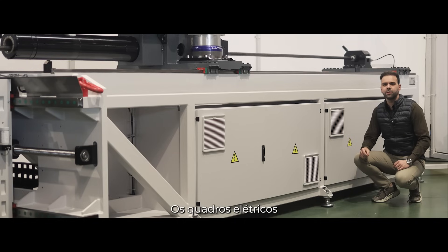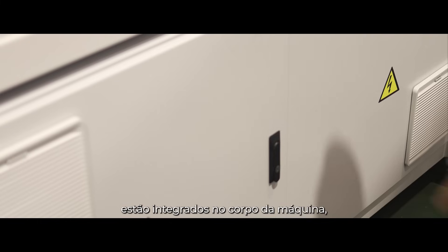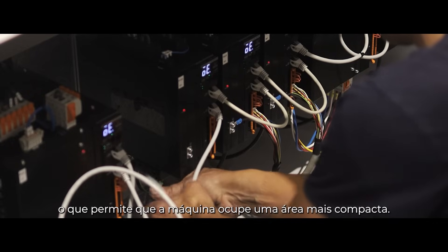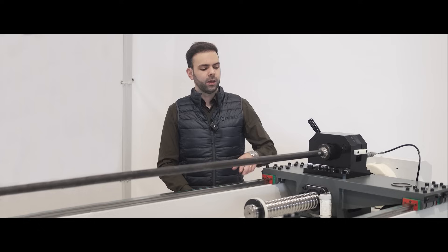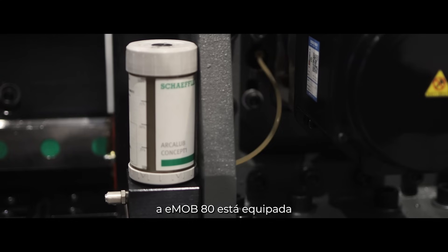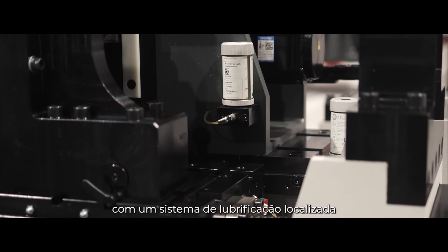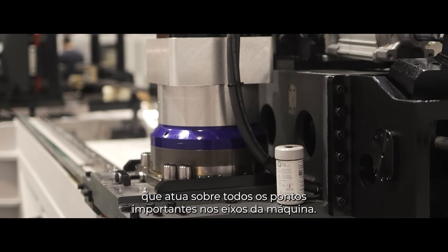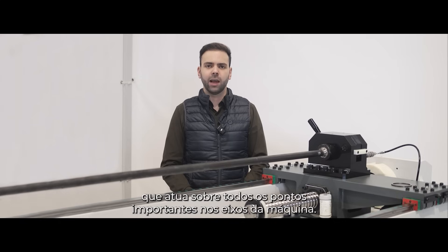The electrical cabinets are integrated into the machine's body, allowing for a more compact footprint. As standard, the E-Mob 80 is equipped with a localized lubrication system that lubricates all the important points in the machine's axes.